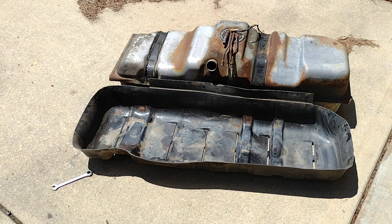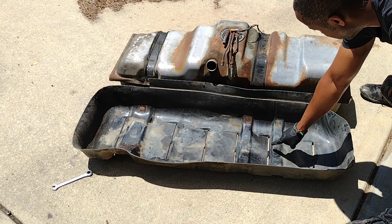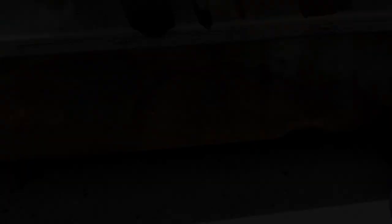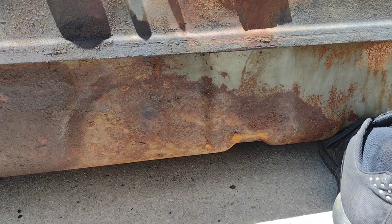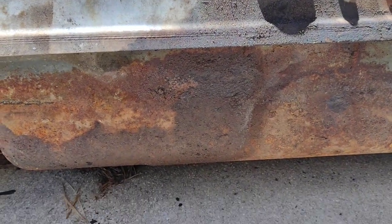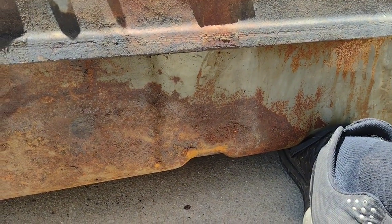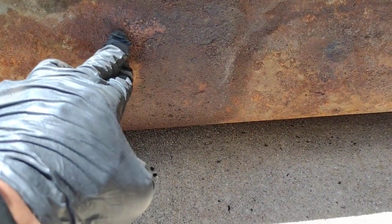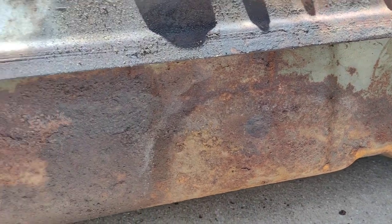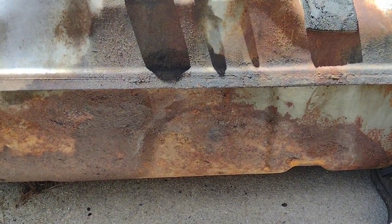It looks like the fuel was leaking somewhere near here, or at least that's where it ended up. I'm going to see if I can find where the hole was. On this side anyway, the tank is in pretty bad shape - quite a few areas of significant rust. But not to worry, the new one has no rust.